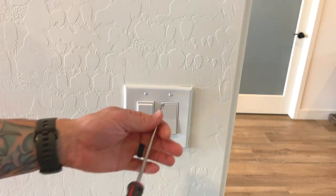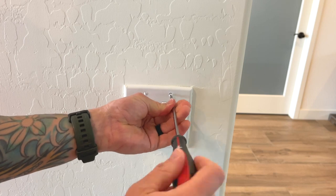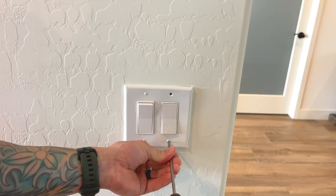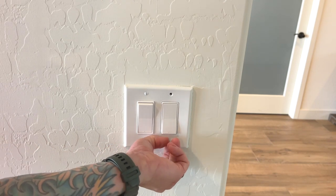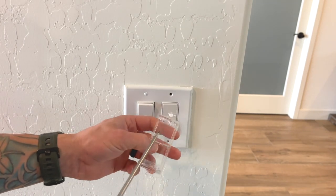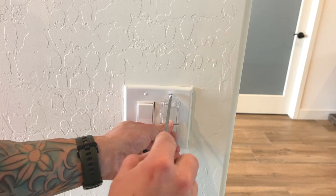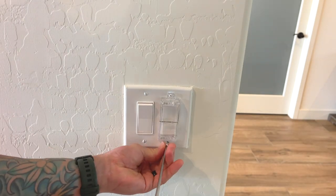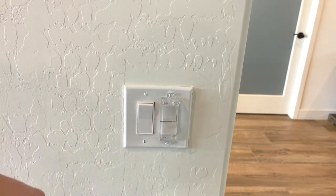So this is the switch right here. Get yourself a flathead and just remove the two screws above and below that switch. These ones are a little bit shorter, and the new ones come with a little bit longer ones to be able to hold the protector on properly. Then we can go ahead and put this protector on — it goes right back into the original holes. And that's how quick and easy it is.